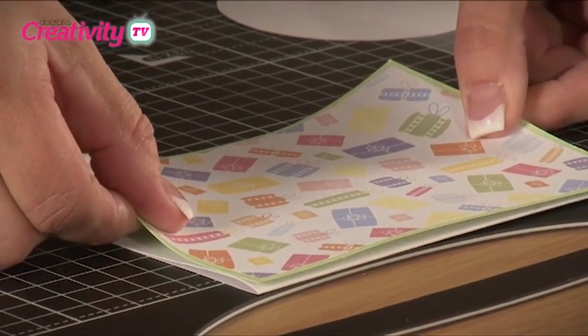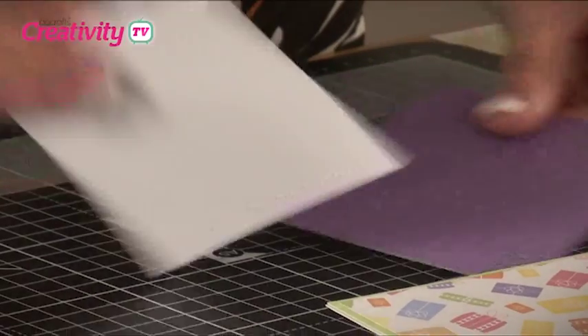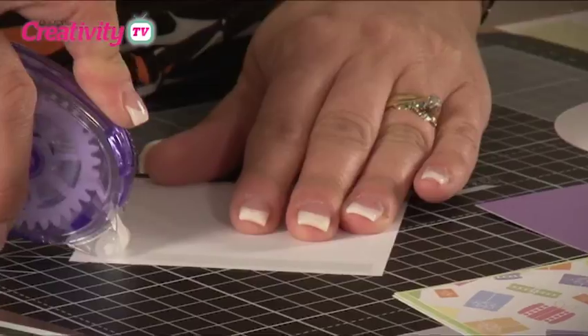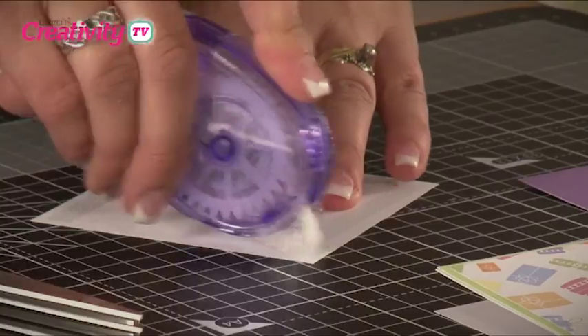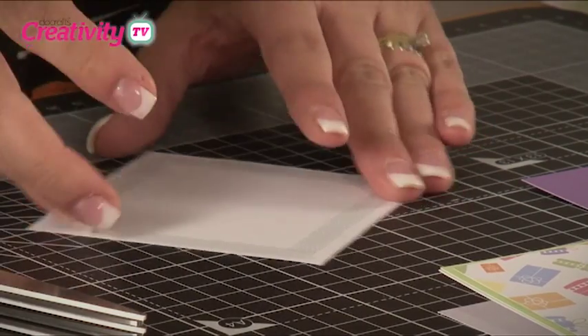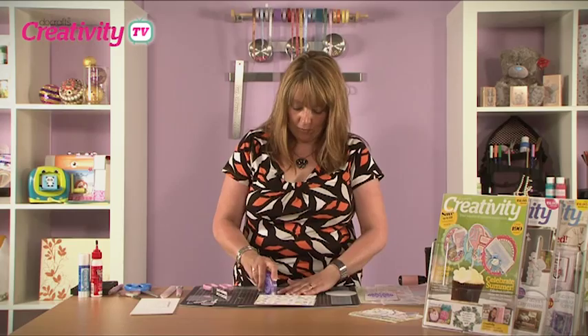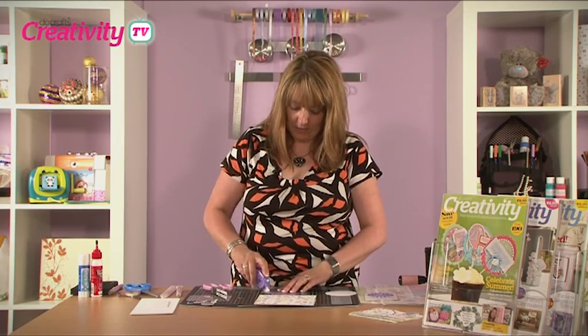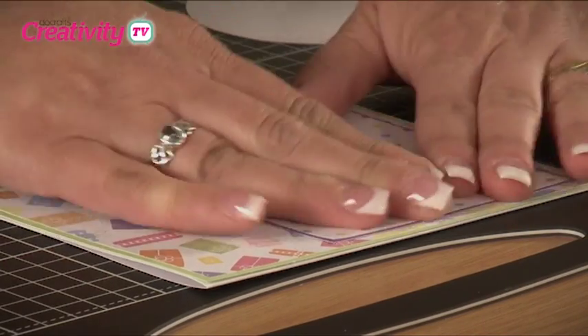The next step is to repeat the same process using smaller pieces of paper. This time we're using a contrasting spotty paper from the same Birthday Collection, matting it onto some purple card. We'll then stick this flat onto the left-hand side of the card.